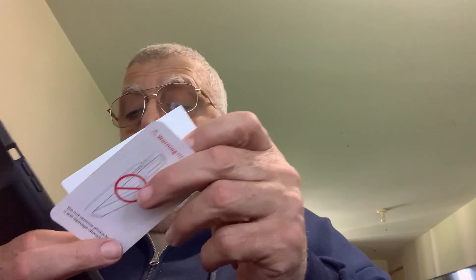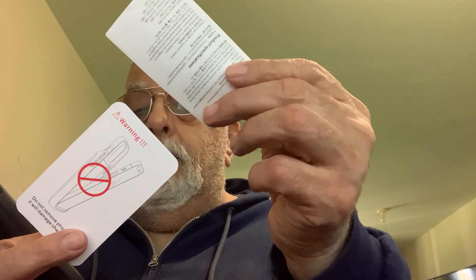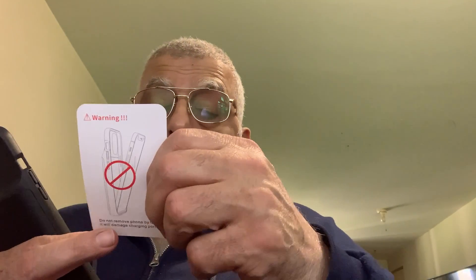This came with it, and this is it right here.